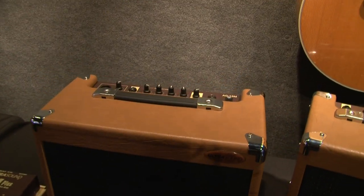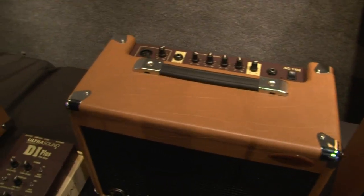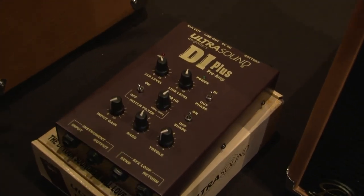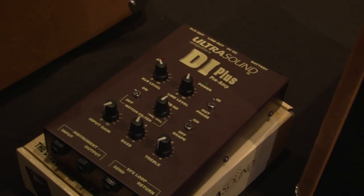All of them have mic in, mic out capability, and if you want to run through just a PA system, you can use the DI Max or the DI Plus. The way these have been designed is they use the same circuitry and tone controls that you have in the Ultrasound amplifier.